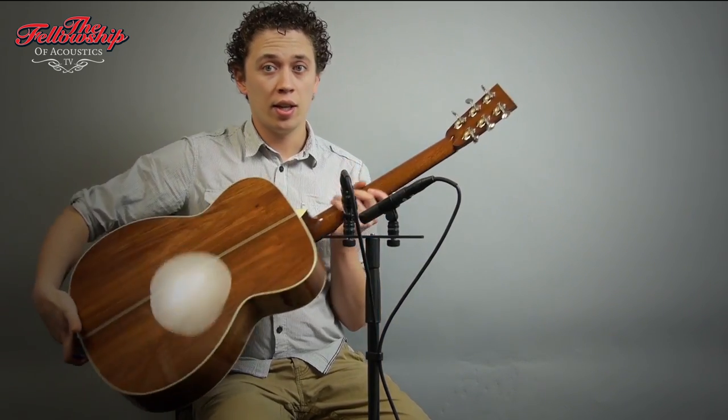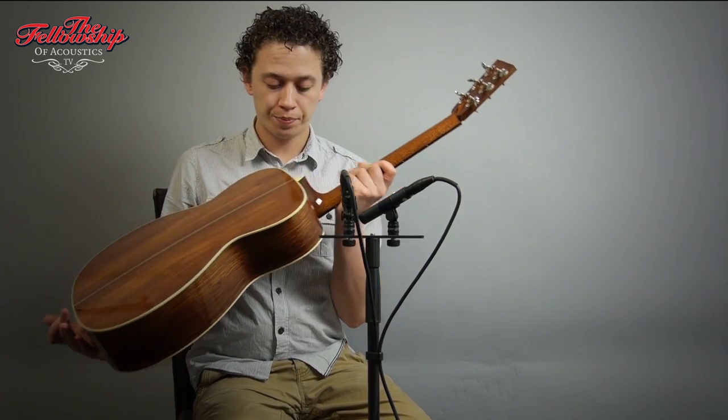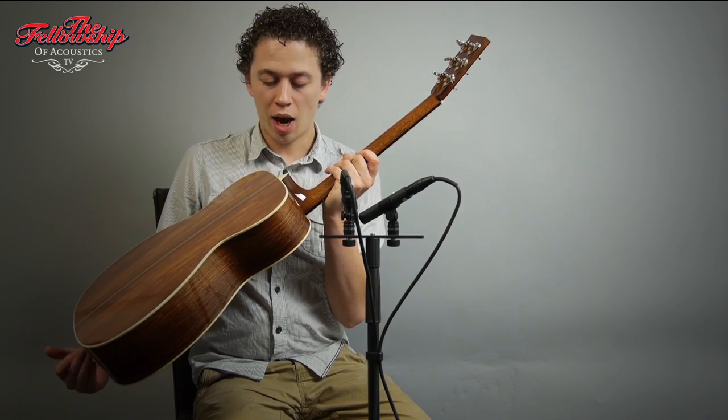The first H is for the herringbone purfling around the top. The HR stands for Honduras rosewood, which is on the back and sides of this guitar, beautifully bound with Ivoroid bindings.